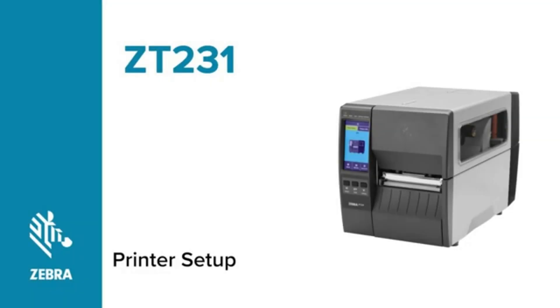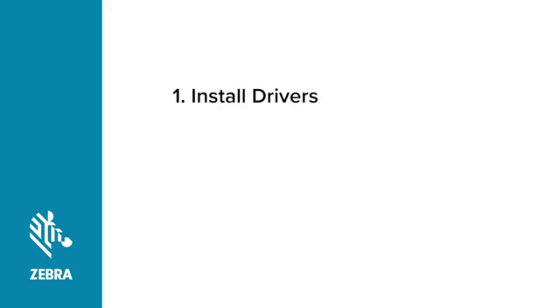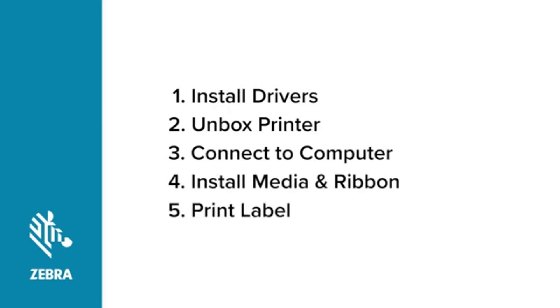Let's get started. Setting up your Zebra printer involves five basic steps. First, install the Zebra Designer drivers before doing anything else. Then unbox your printer. After unboxing your printer, connect your printer to the computer, add power, and turn on the printer. Install some media and ribbon. And finally, ensure that you can print a label.